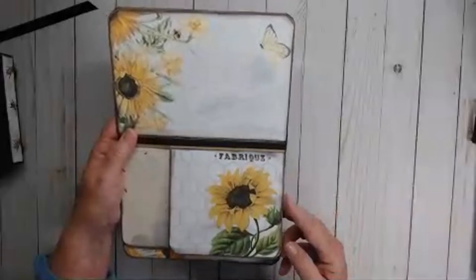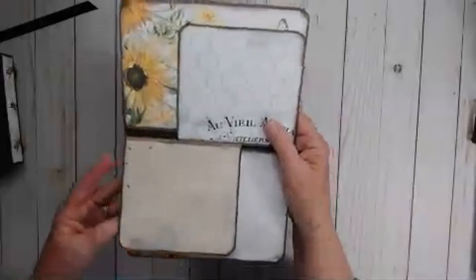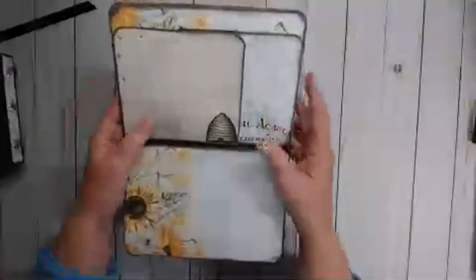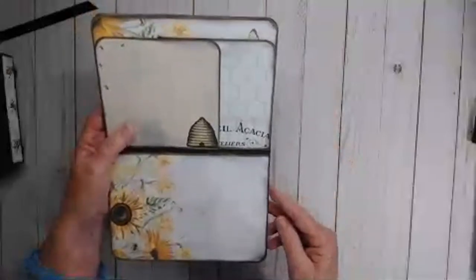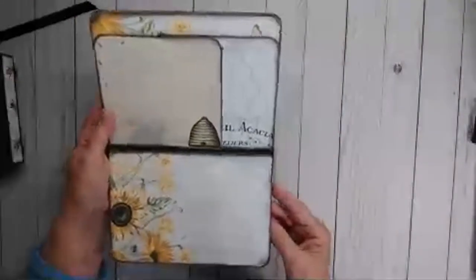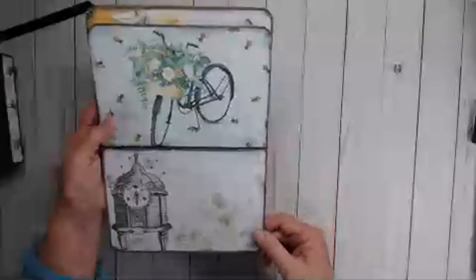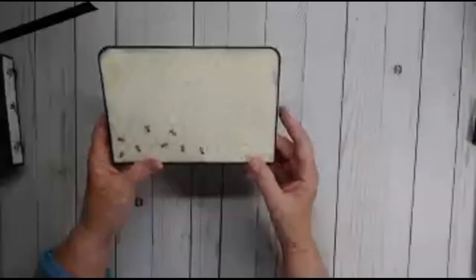Here's some more of this beautiful paper. It's a very cool small mini album — that's why I kind of called it a mini album slash folio. Normally I make great big fat ones with a bazillion pages, but I absolutely love this one. You could put several photos in here, or journal in here, whatever you choose to do. I think you would really, really like it.